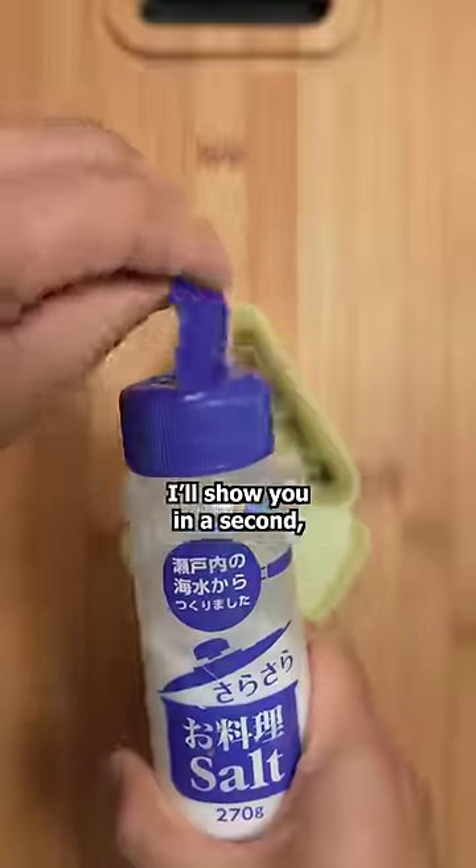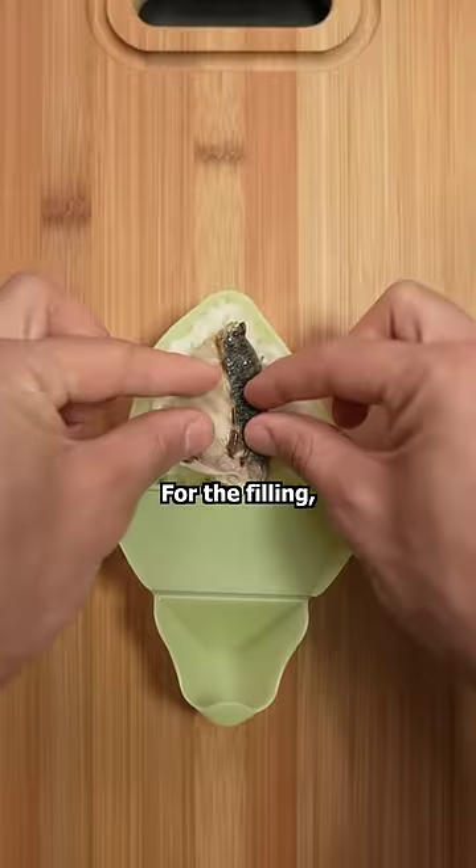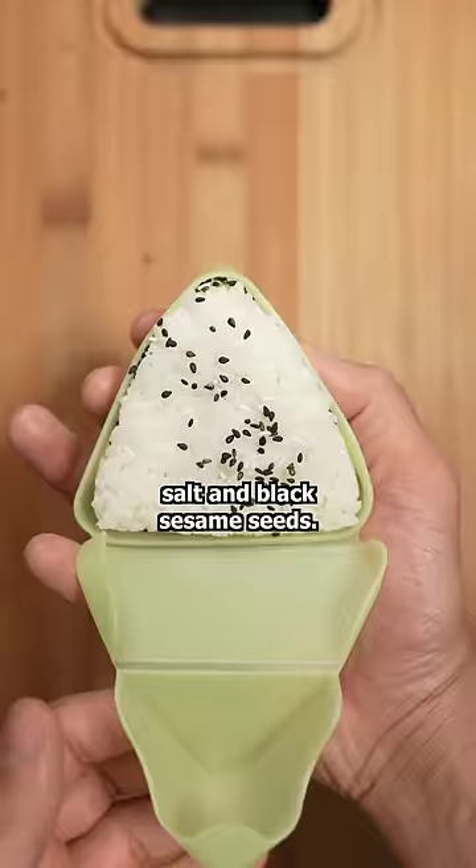I found a tool for storing rice balls on the go. I'll show you in a second, but for now I'm going to make a rice ball just like I normally would. For the filling, I added horse mackerel as well as some salt and black sesame seeds.